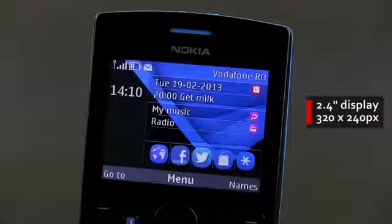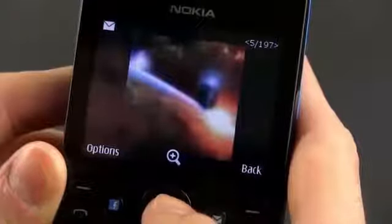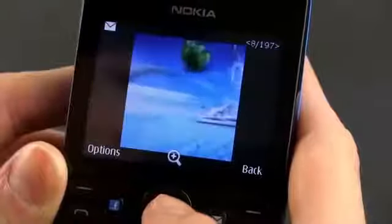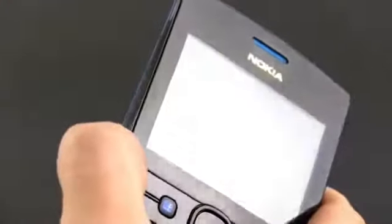Moving on, there's the standard non-touch 2.4 inch screen on the front of this Nokia and the QWERTY keyboard. The 320x240 pixel resolution is just standard in this segment and since the screen is so small, the content is going to look decent as long as you're inside or in a dim environment. In strong light, the highly reflective coating on top of the screen will get annoying.